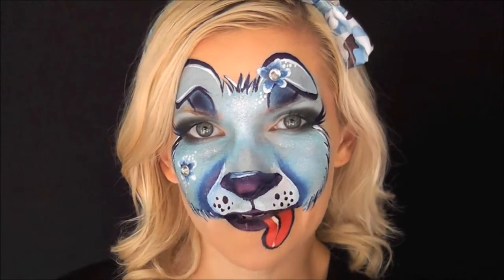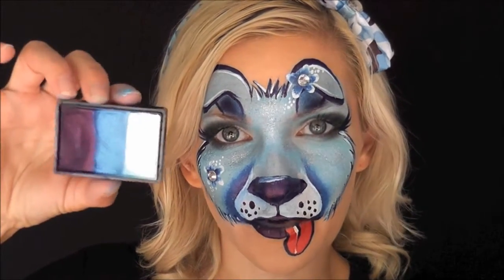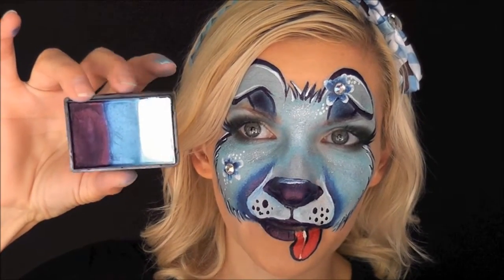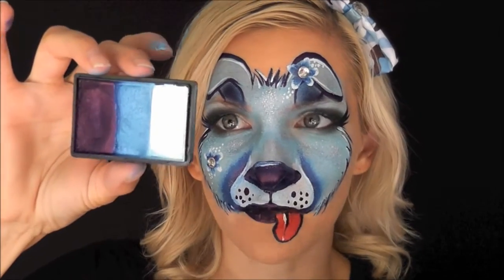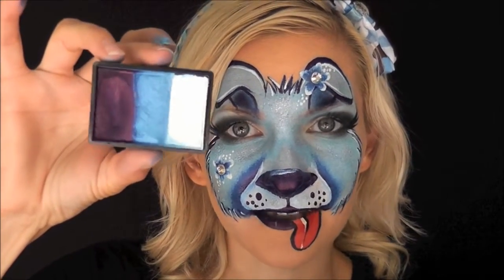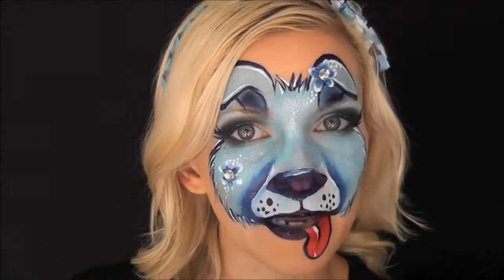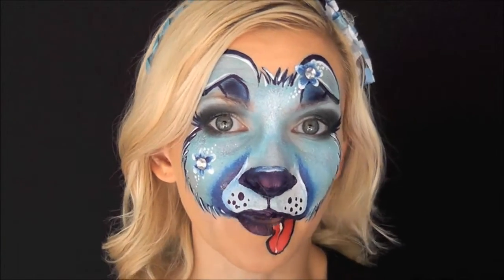Hey everyone! It's Mandy from Daydream Face Painting. Today I'm going to show you this puppy look using the Crivalon Rainbow Cake in the color Ocean. You can see it's got the dark blue, a shimmery blue in the middle, and the white on this side. This is the smaller 40 gram size — it's perfect for little faces. When I first started face painting I was always surprised at the amount of little girls that would ask me for blue and say that blue is their favorite color.